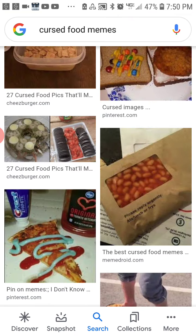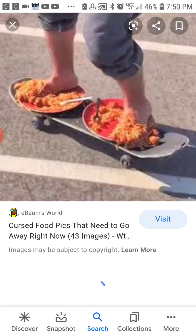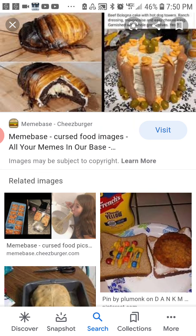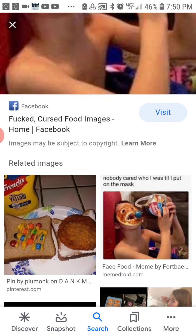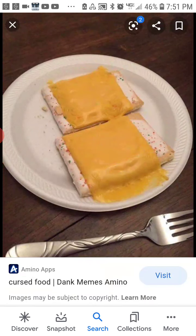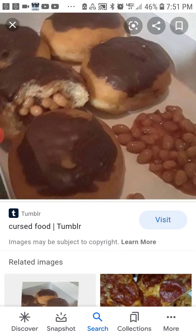You got beans inside of this. It's just cheese mixed with Pop-Tarts, beans inside of — what is this, like a donut thing — with beans.